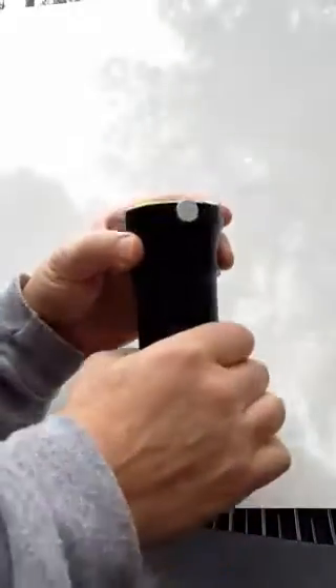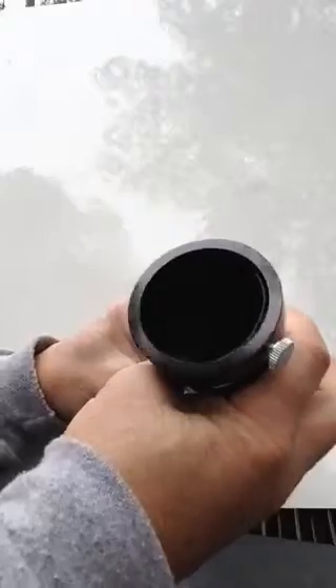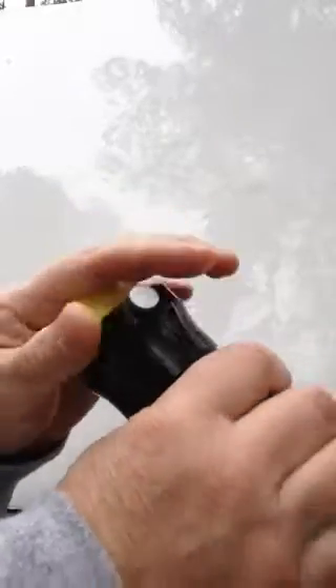Just slip it into your Newtonian, just like that, into the focuser, and load your 2-inch eyepiece in. For those who want to use 1¼-inch eyepieces, you can put a 1¼-inch adapter in here as well.